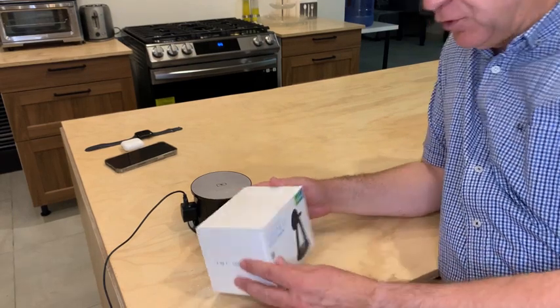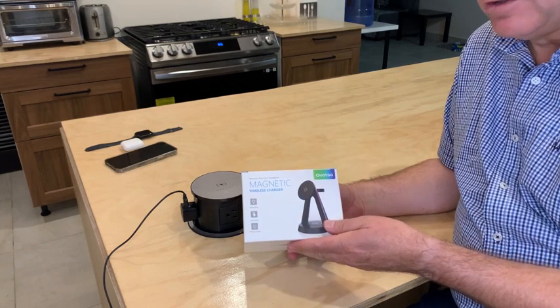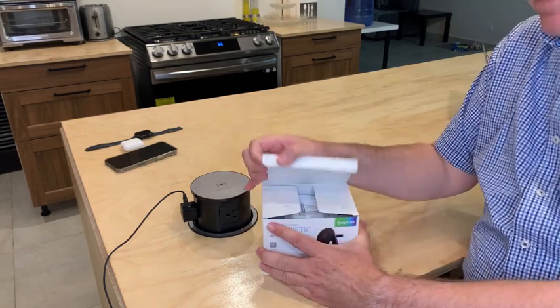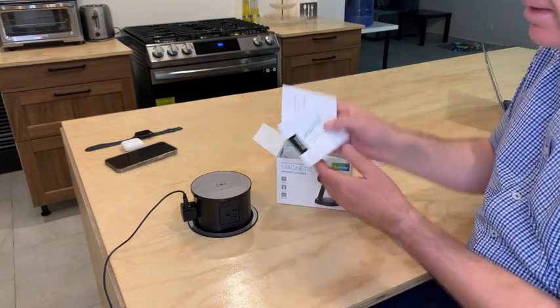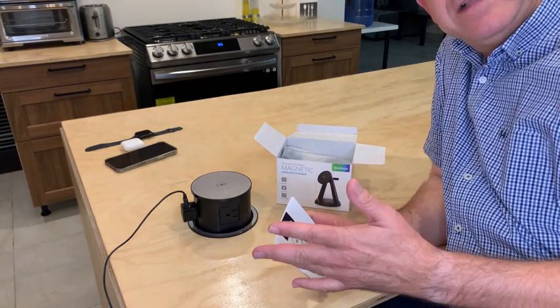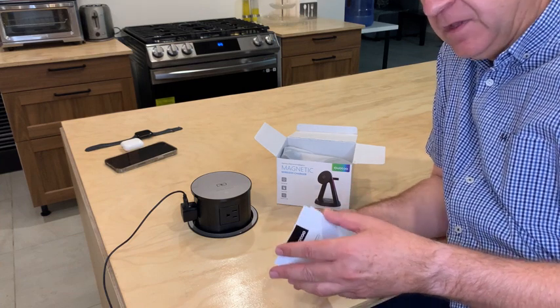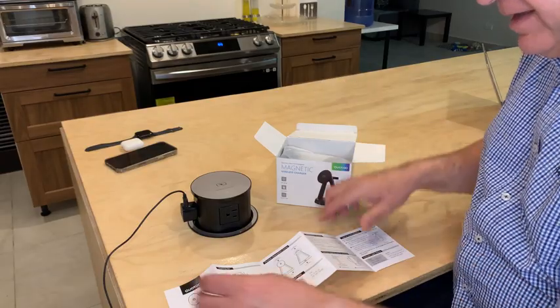Hi friends, let me show you this new magnetic wireless charger station that I received for reviewing purposes. It is a really practical station because you can charge your phone, your watch, and your earphones.